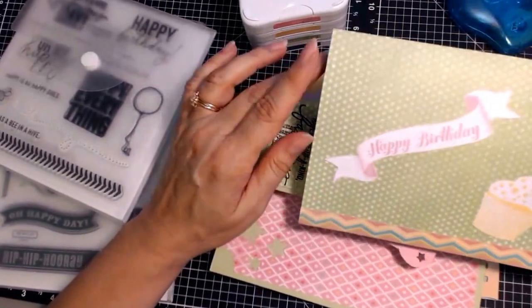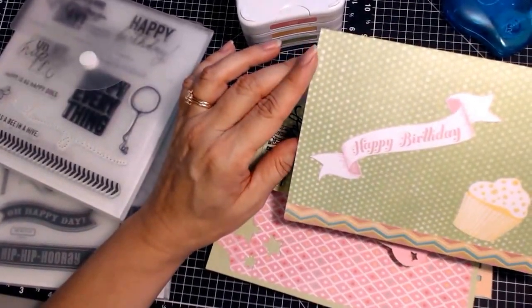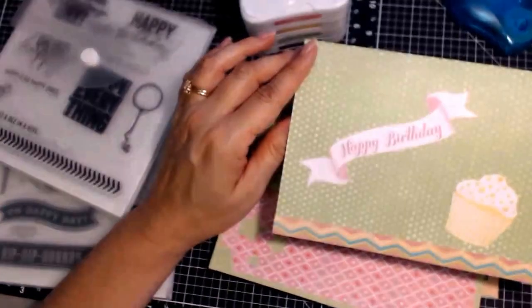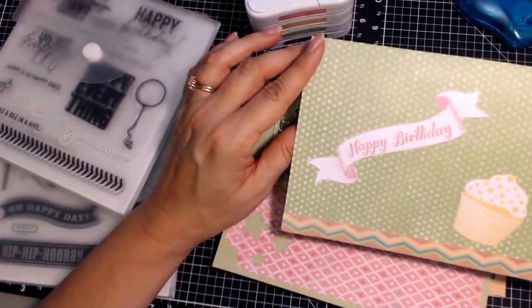Everything — all of the cards I'm going to show you — are from the Brushed paper collection. I like to pick one paper collection and do all the cards in that when I pick a page, so that's what I did.